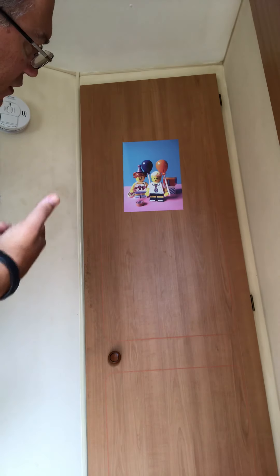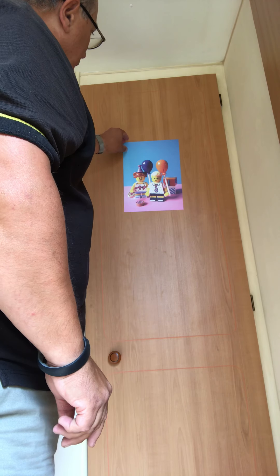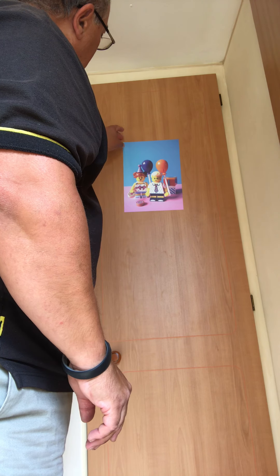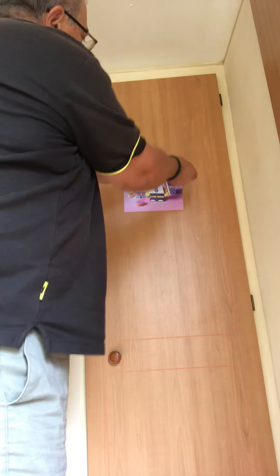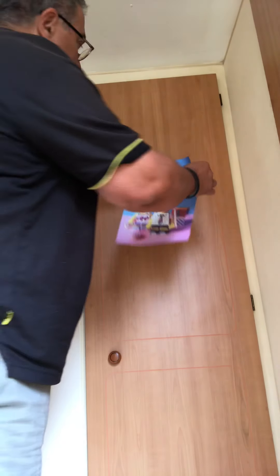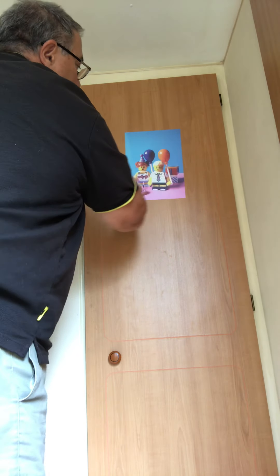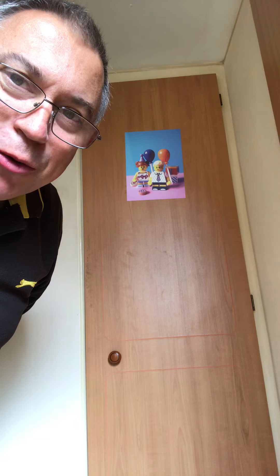Stuck to the wall — stuck to the door. How cool is that? This is cool. Peel it off — no sticky. Reposition and stick, just like that. Amazing. I'll do that one more time.